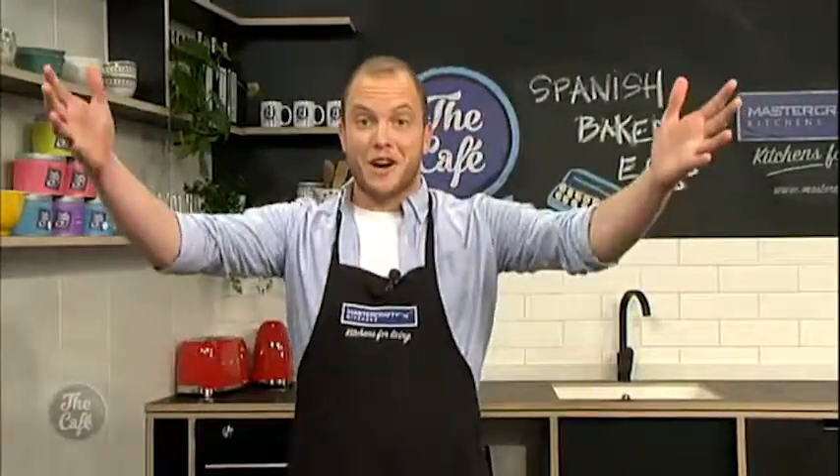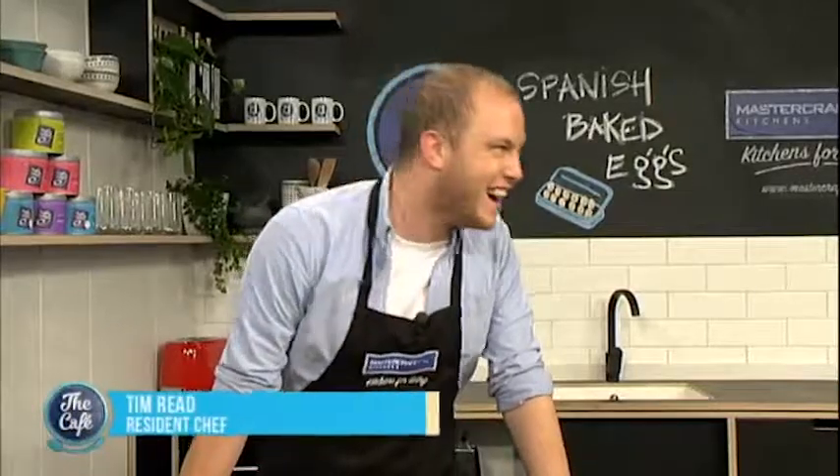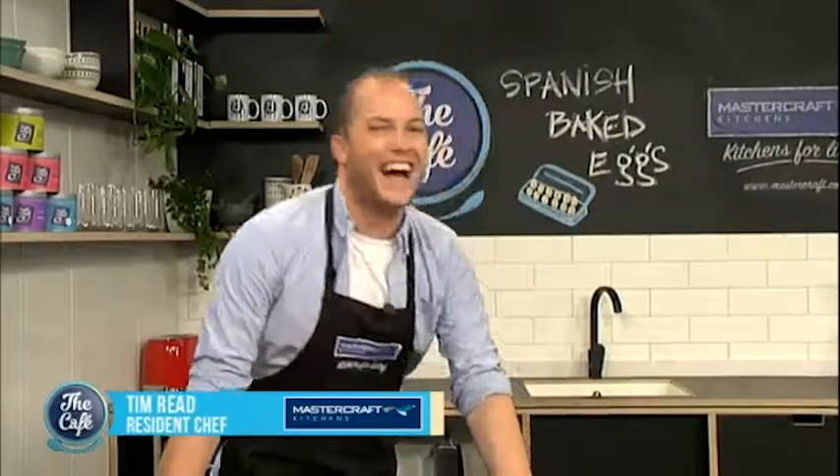And now over to Tim who's making a great winter breakfast for us. Congratulations Tim, week one down. Thank you very much. Good to be Friday — I made it through the week. I get a break from these guys.